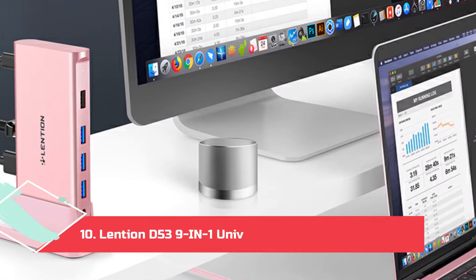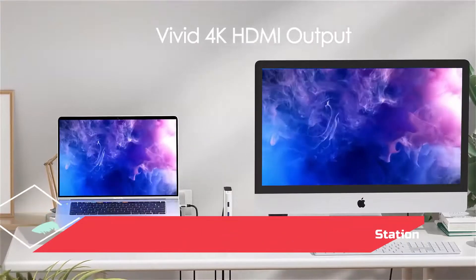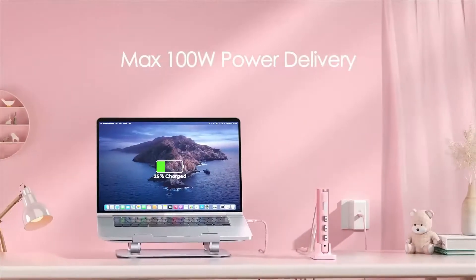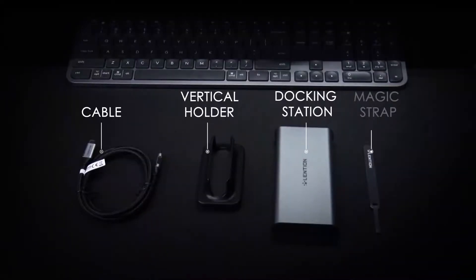At Number 10: the Lenshin D53 9-in-1 Universal Laptop Docking Station. Lenshin is another value-for-money dock that doesn't possess the same brand power as Belkin, Targus, or Dell, but is a good option if you don't need more than one video port in the dock.